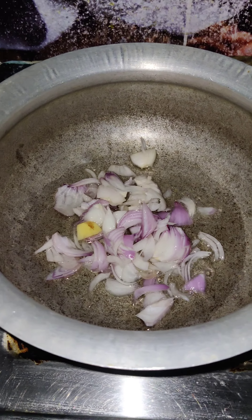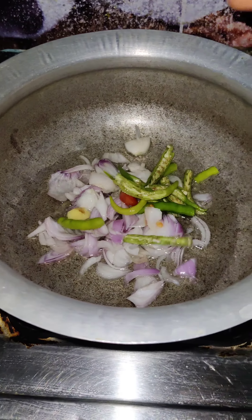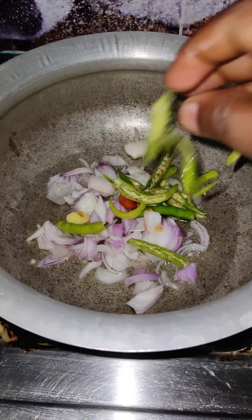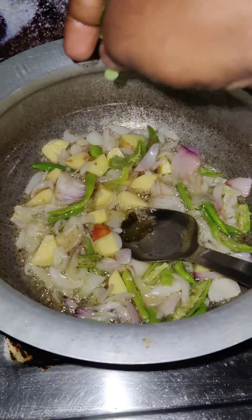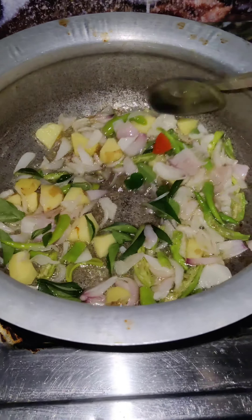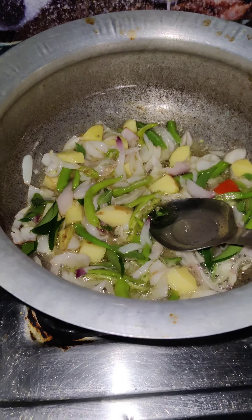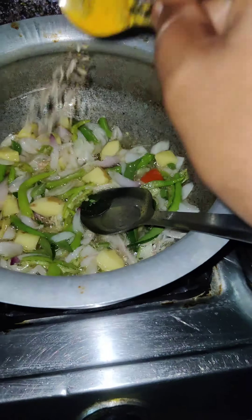Next, onion. Next, curry. Next, curry. Next, curry.